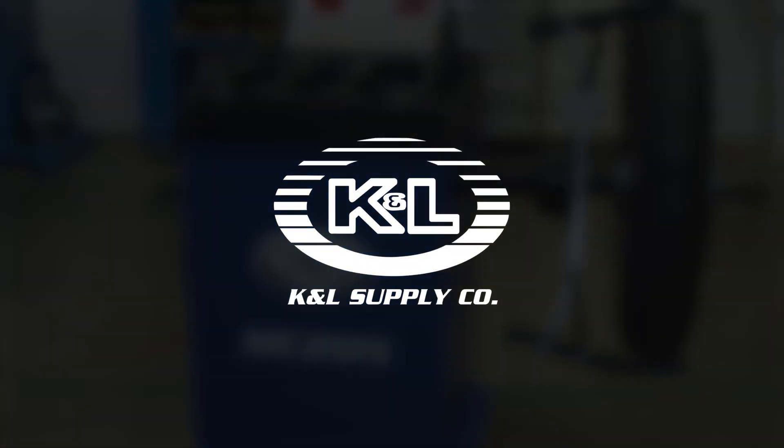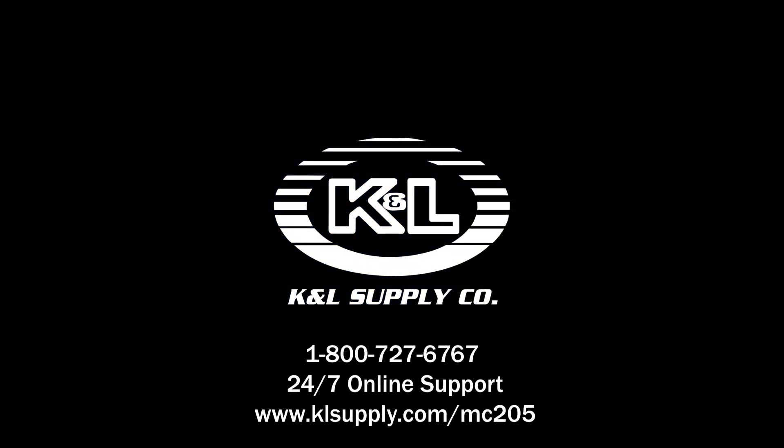For more information, contact us at 1-800-727-6767 or visit us online at www.klsupply.com.